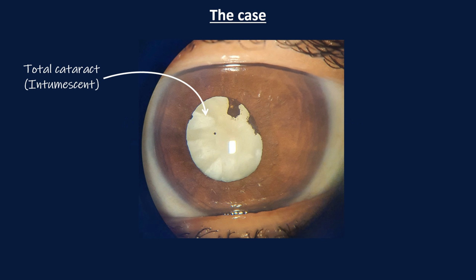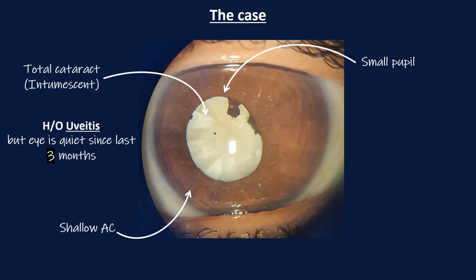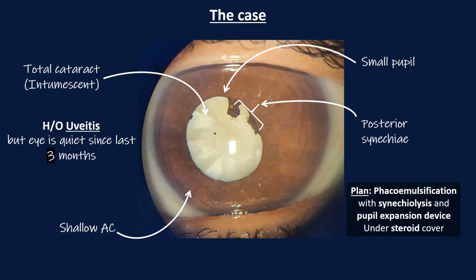This patient has a total cataract which is intumescent. There is also a history of uveitis, but the eye has been quiet for the last 3 months. The anterior chamber is shallow and the pupil is small with presence of posterior synechiae. The plan is to do phacoemulsification with synechiolysis and use a pupil expansion device under steroid cover.